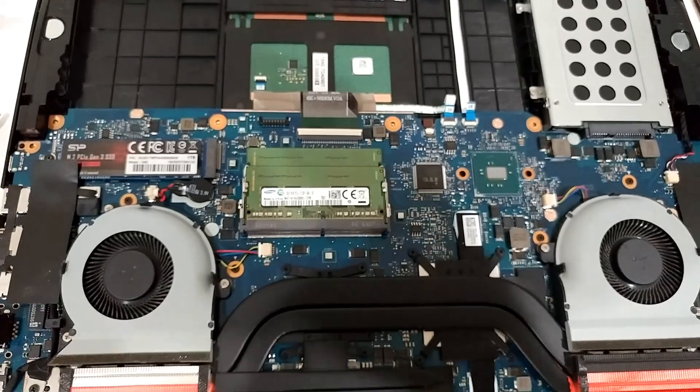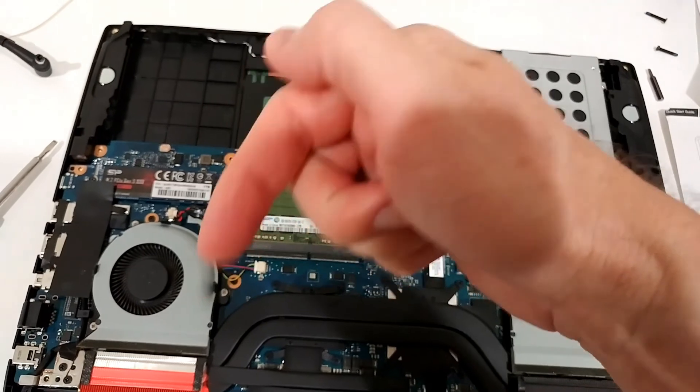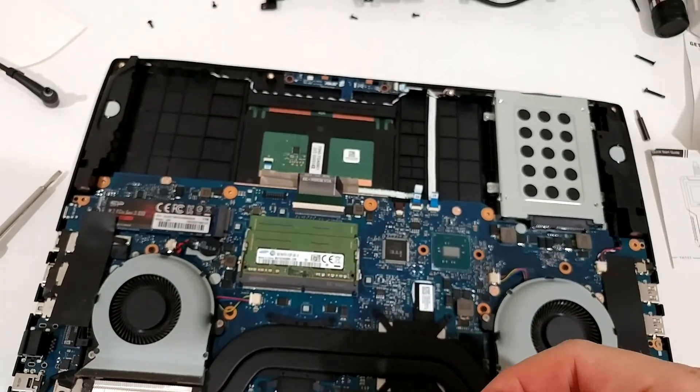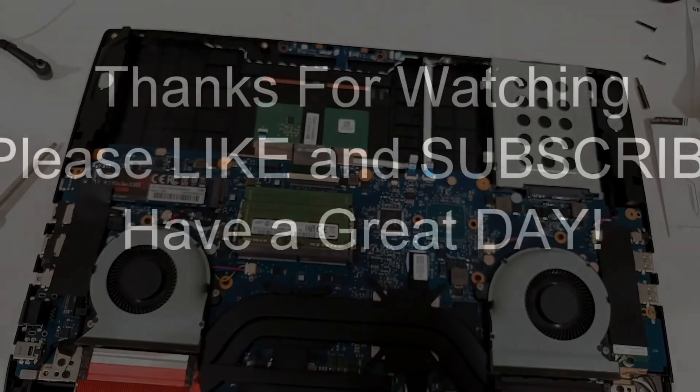That's it! I'll leave it like that for now. I hope I was able to help you a little bit. If you have any questions or comments, just write in the comment section below — I'm always happy to discuss. If you liked the video, give me a thumbs up, subscribe to my channel, thanks for watching, and see you next time.